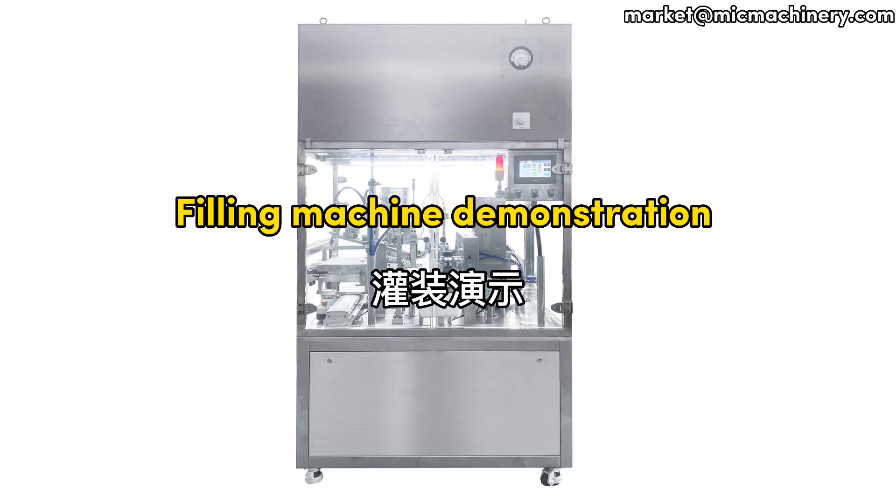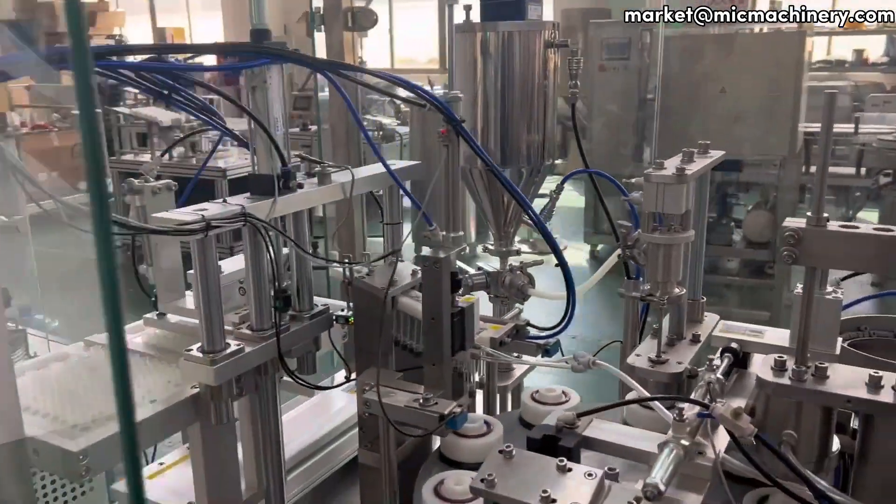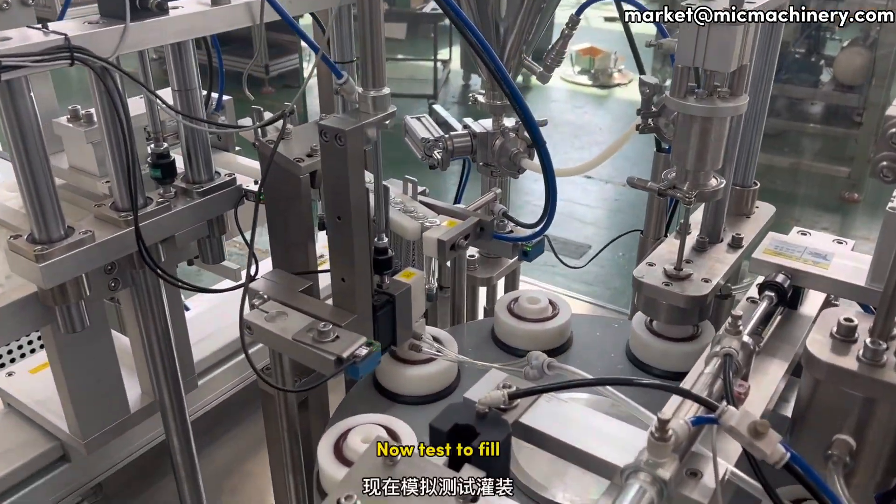Filling Machine Demonstration. Now test to fill.